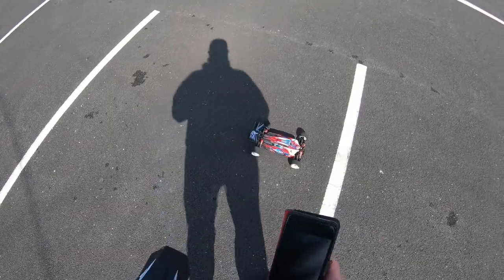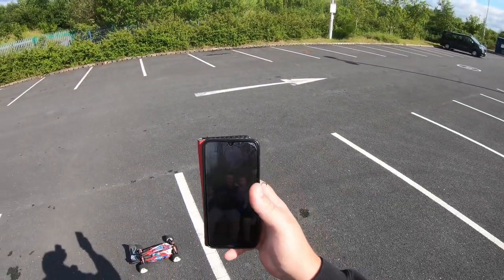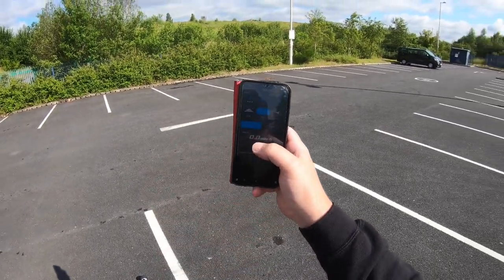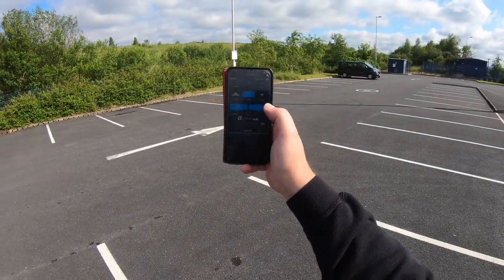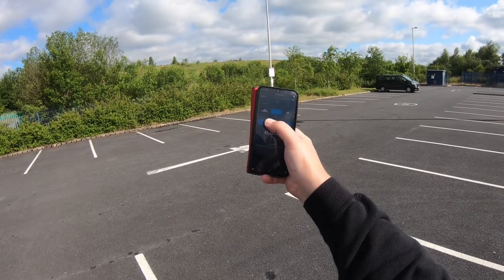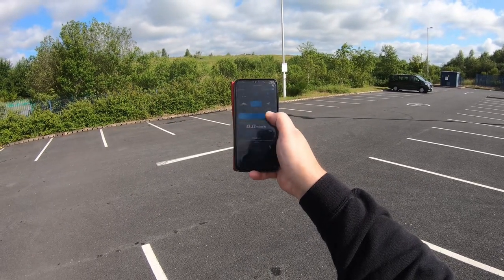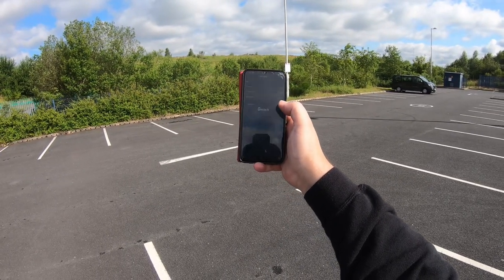We've got my Big Bird RC sticker on there as per. Stop, read — 62. So we're one mile an hour off my PB with 4S, and that's on 3S. Zeroed.